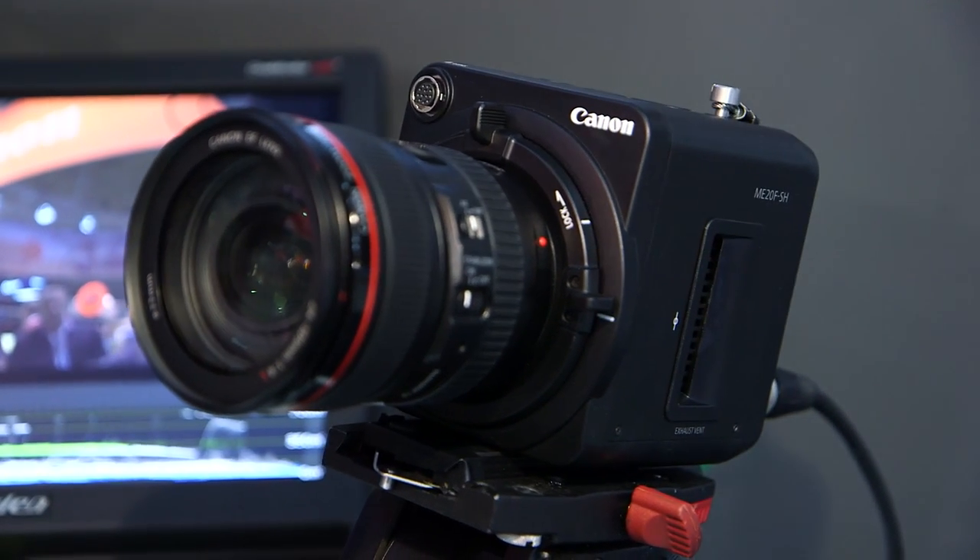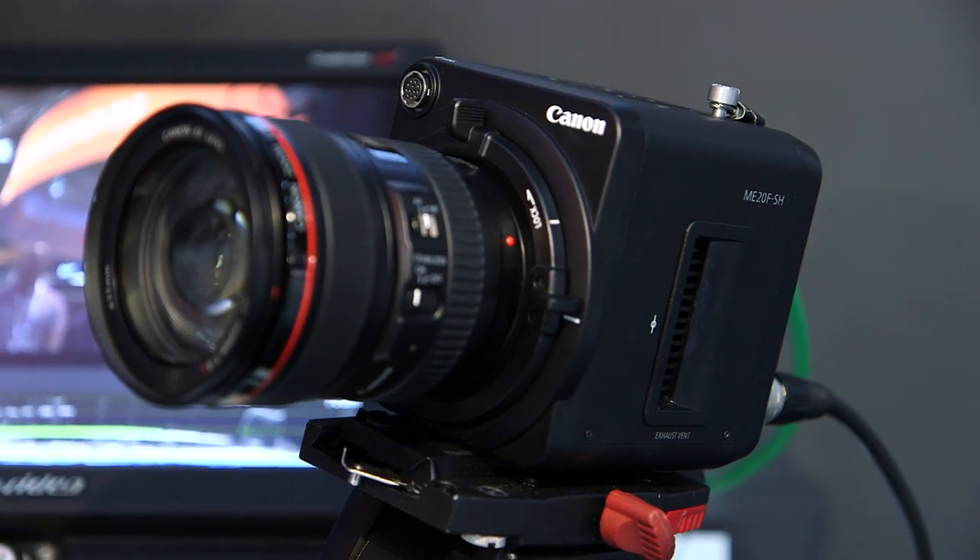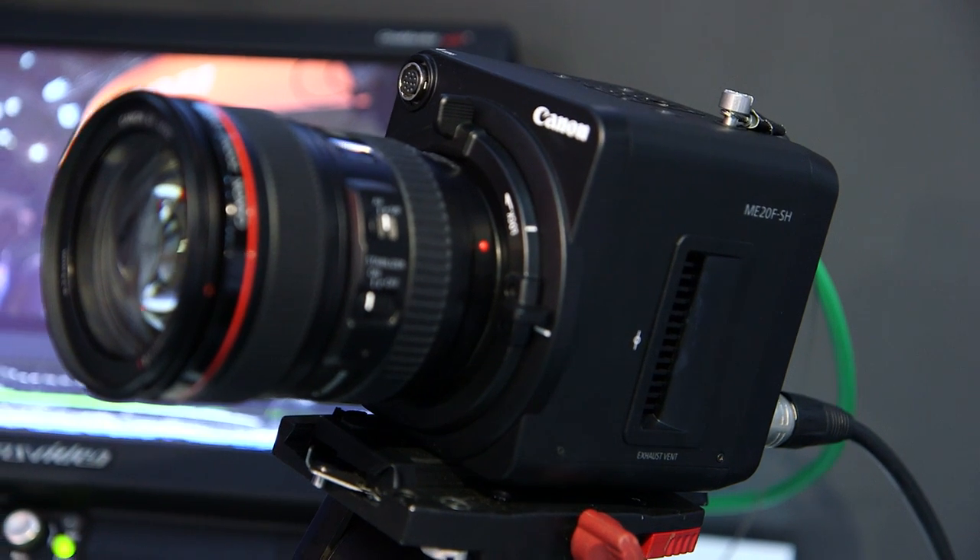The camera that we're with today is our new ME20FSH, which is a very specialised camera with a maximum ISO of up to 4 million. This means that we can see in almost total darkness.